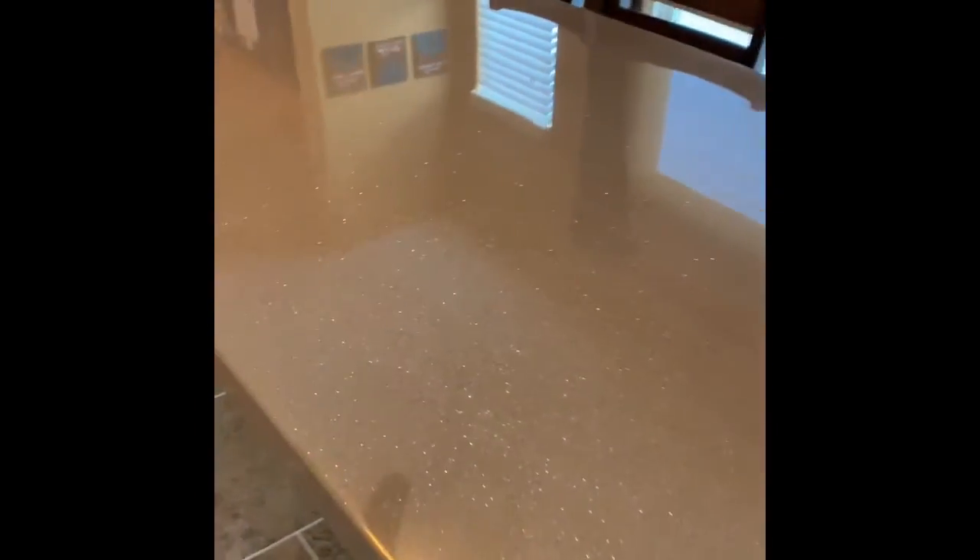For our largest project so far, it looks amazing, and our countertops are next. Pretty cool.